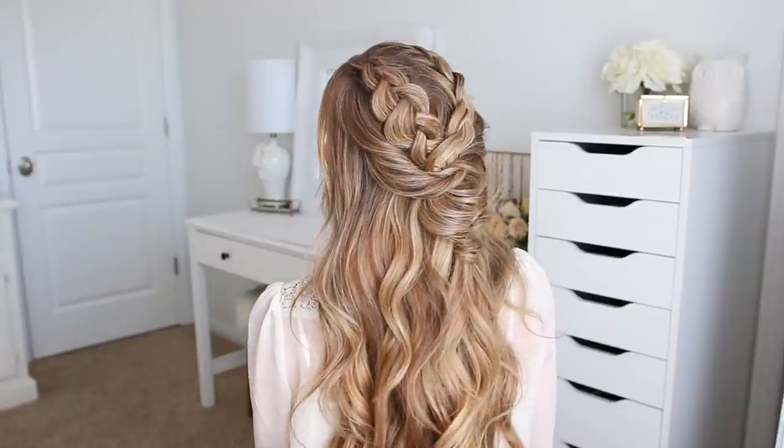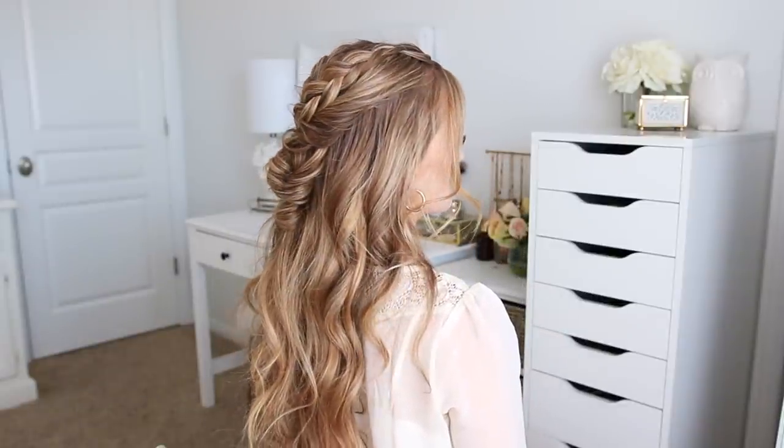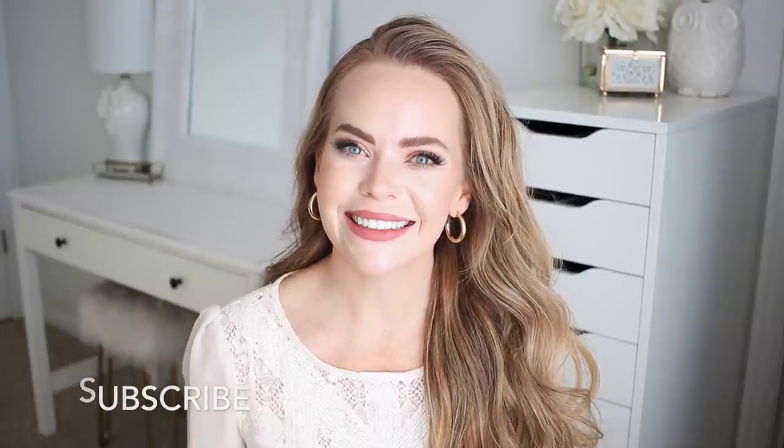Hello everyone, it's Missy! Thank you for watching. Today's tutorial is a style that I saw on Instagram — it was a more bridal type style, but I think this would be so fun to wear for any occasion, even just a girl's night out. Let me know what you think down in the comment section, make sure to like and subscribe, click that notification bell so you never miss any future videos, and let's get started.